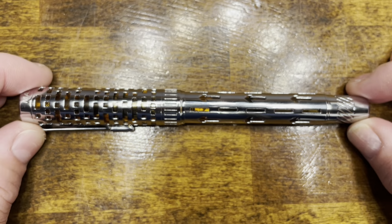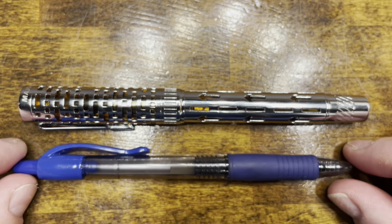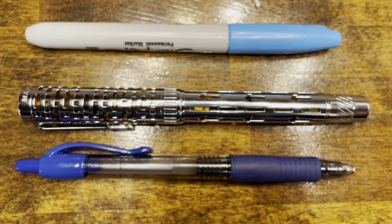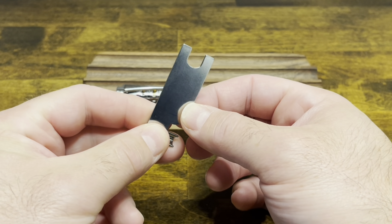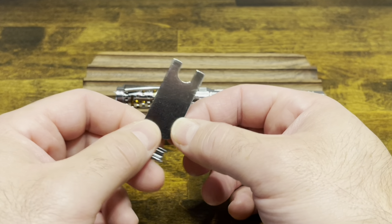In terms of size comparisons, here's the Mahjong T6, a typical Pilot G2 rollerball pen, and your standard Sharpie. To disassemble the Mahjong T6, you are going to need a wrench. I found this Wing Sung wrench works quite well, which you can easily pick up on eBay and AliExpress.